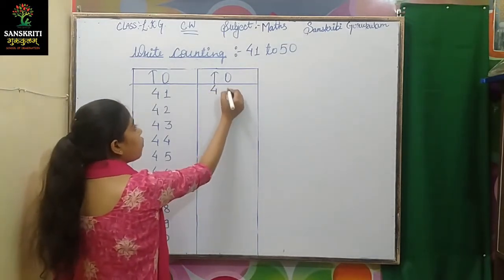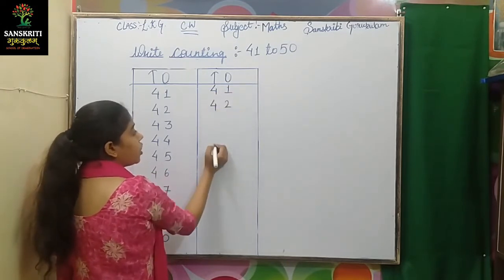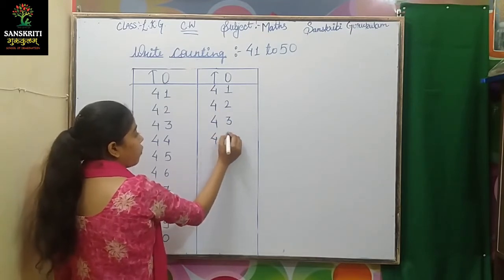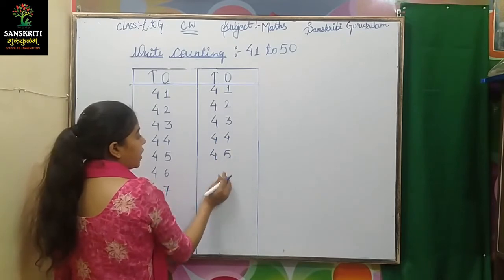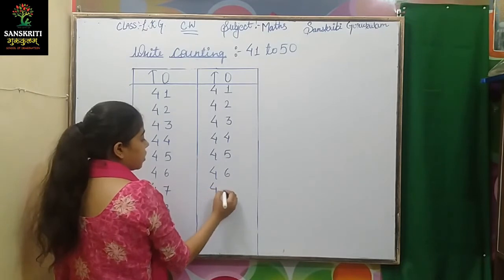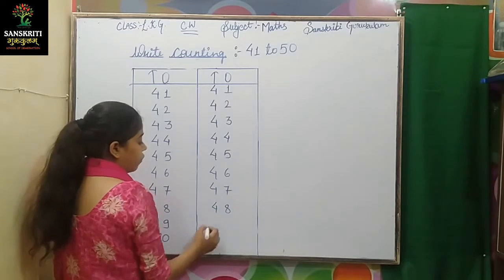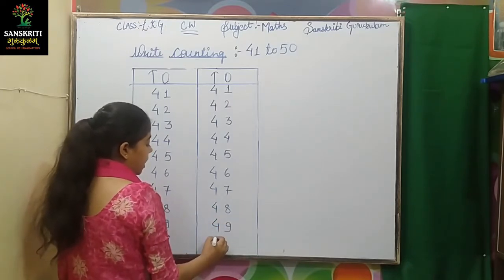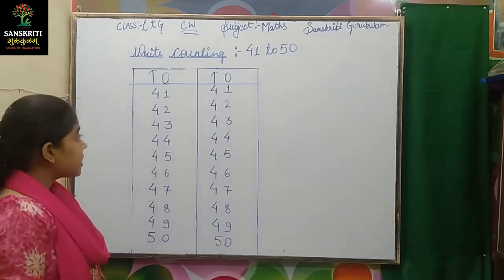41, 42, 43, 44, 45, 46, 47, 48, 49, 50. Okay, let's see one more.